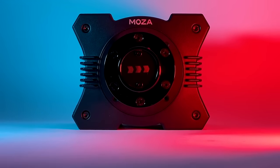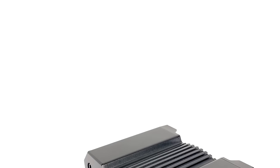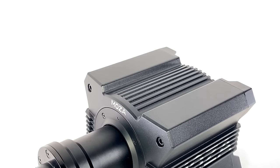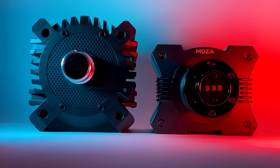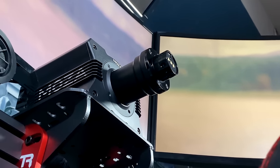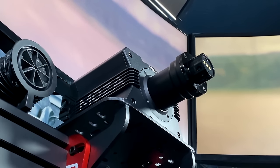This little cube has entered the sim racing market, and it may just be the toughest competitor yet. This is the Moza Racing R9, a 9nm direct drive wheelbase that costs $440, aimed directly against the highly praised Fanatec CSL DD and further chipping into the mid-range sim racing market. How does this direct drive wheelbase perform and is it any good? Let's find out.